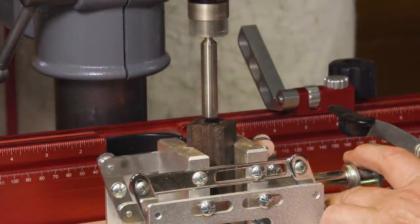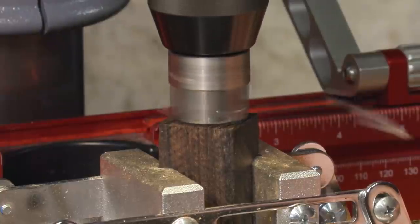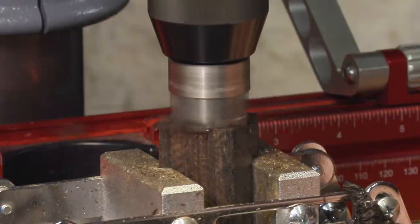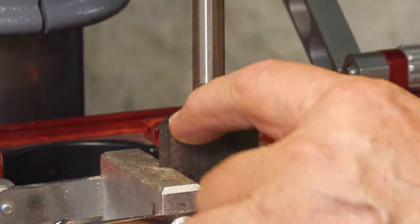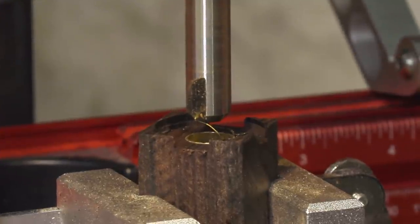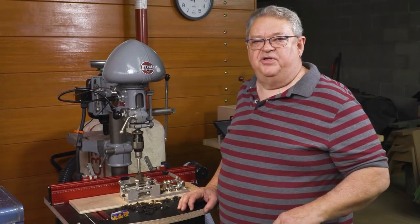We're going to start the dust collector and the drill press, then line up and bring the pilot down in. You may have noticed in the camera that as we got down to the brass insert, all of a sudden we saw some real shiny shavings of brass. That tells you that you've gone just about as far as you want to go. You don't want to take very much off the brass, but you do want to hit it — if you get a few little tiny shavings, that's just exactly where you want to be. Now I'm going to turn it over and do the same thing on the other side.